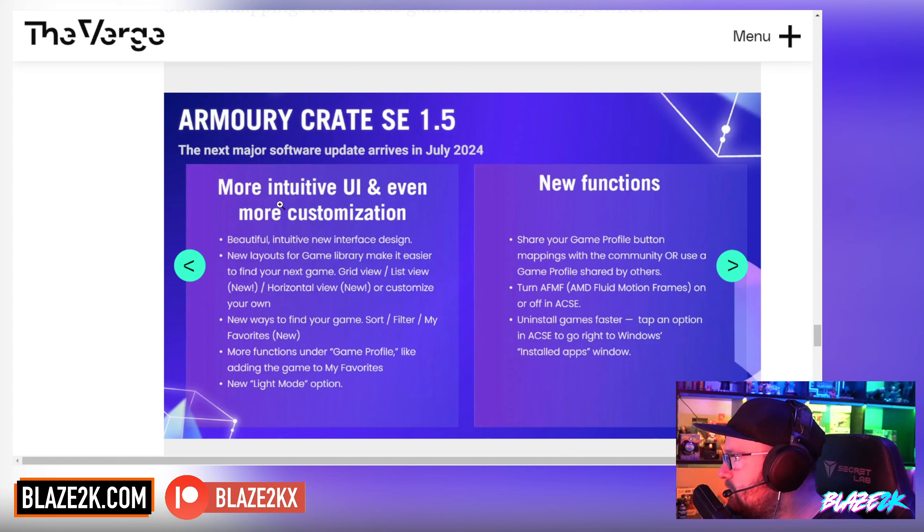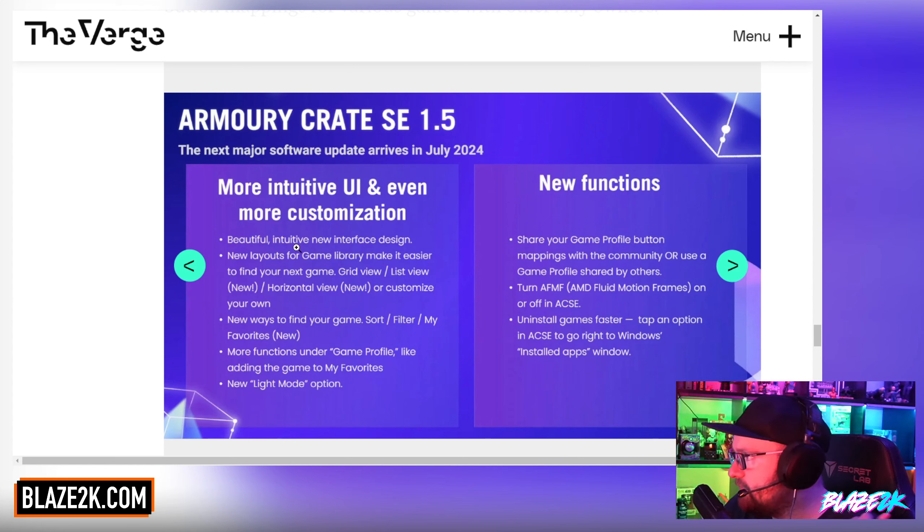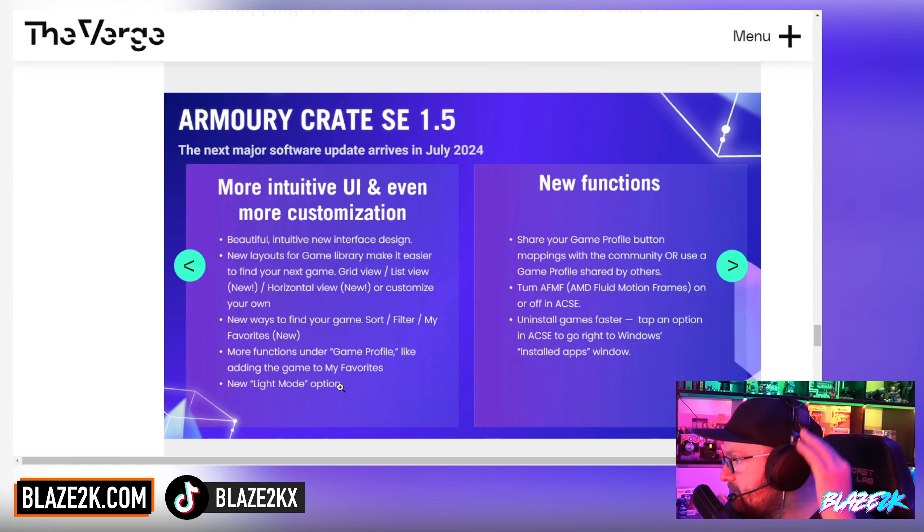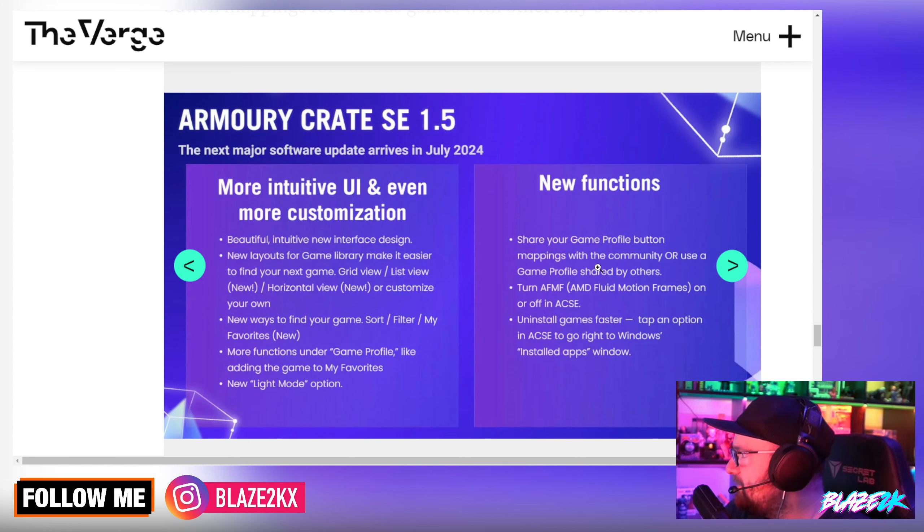The next major software update arrives in July 2024 with a more intuitive UI and more customization: new layouts for the game library including grid view, list view, horizontal view, and the ability to customize your own. New ways to find games — sort, filter, my favorites. More functions under game profile. New light mode option — light for the day, dark for the night. And a new share button mappings function: share your game profile with the community or use a profile shared by others. That's going to be super helpful for older games without controller support where people need to map keyboard inputs to buttons.